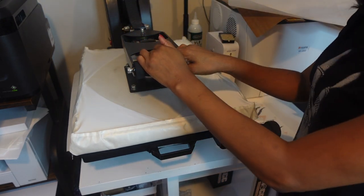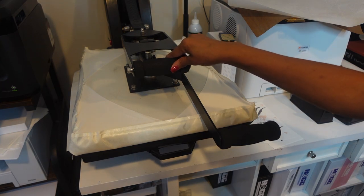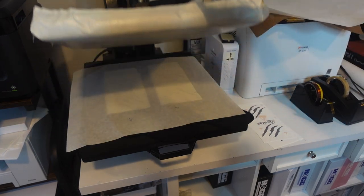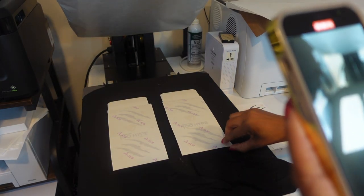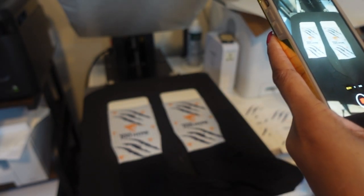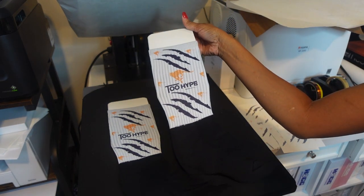I think that's firm but we're going to leave it — I don't want it to pop up on me and shift the paper. You want to remove it right away, it's a hot peel. Let's check out our first sublimation socks. That looks nice! All right, that was just the first side.